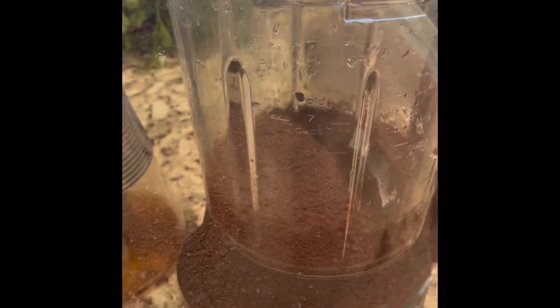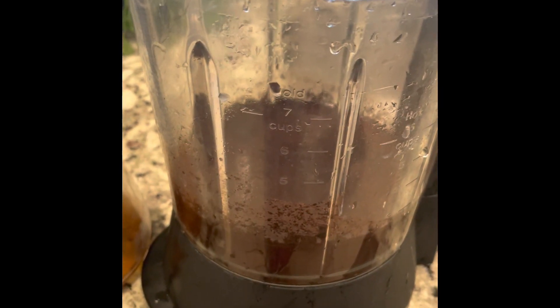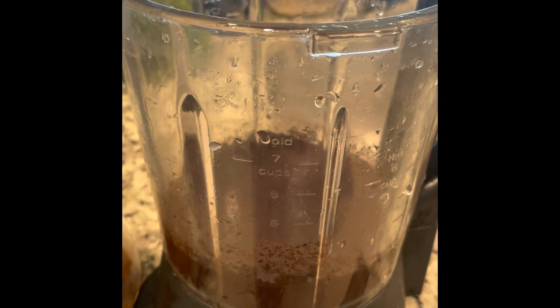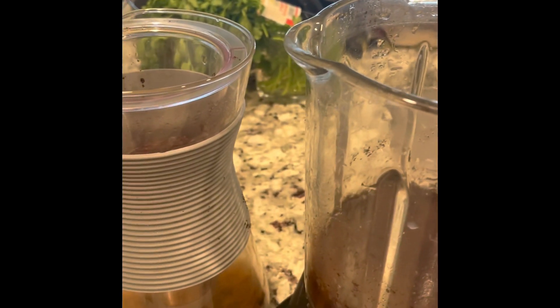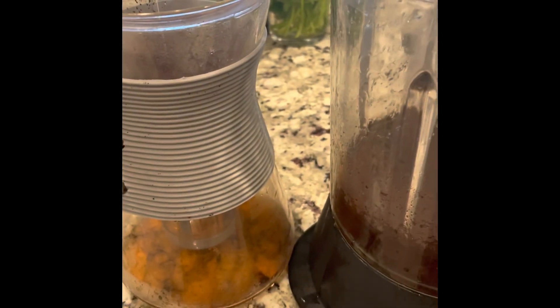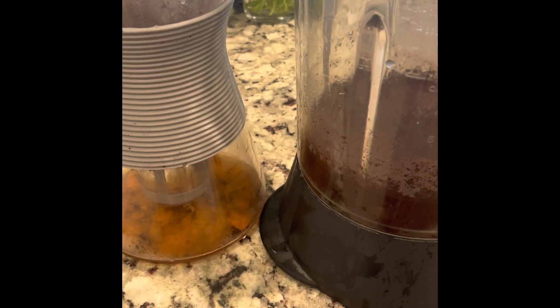Can't take it off one-handed. Perfectly ground coffee beans, 20 seconds. Because I need to clean out my blender and fill my cold brew maker with more water, I'm using the water from rinsing my pitcher to pour over my grounds in my cold brew maker. Two birds, one stone — not wasting any water, not wasting any grounds.